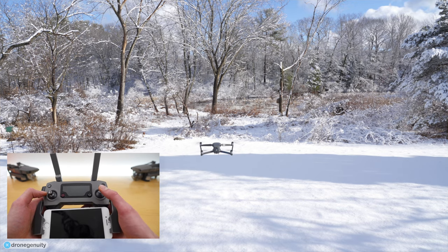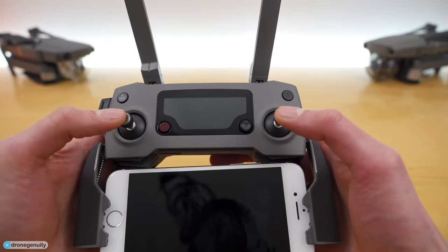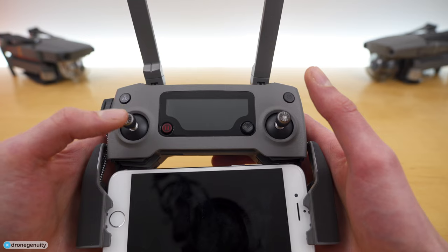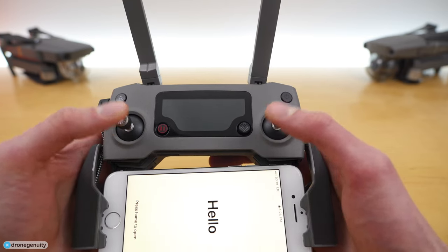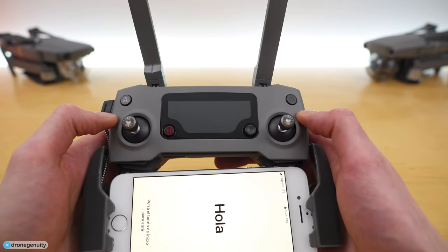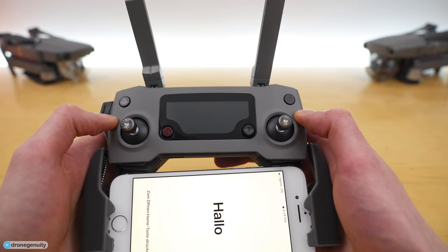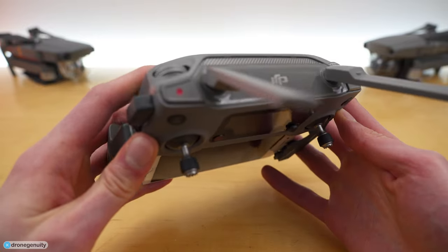Push the right stick forward and the drone will pitch forward; push it down and the drone will pitch backwards; push it to the right and the drone will roll right; push it to the left and the drone will roll left. You can combine multiple maneuvers simultaneously — for example, flying up, rotating to the left, and rolling right — to achieve your desired shot or fly the drone in certain patterns.